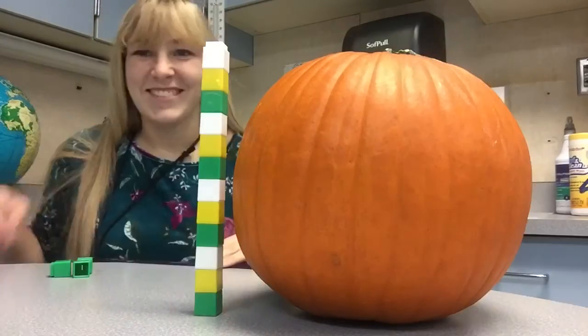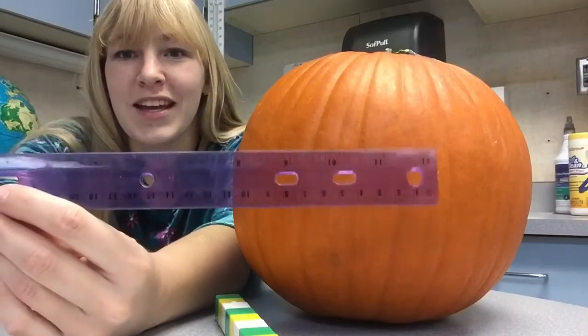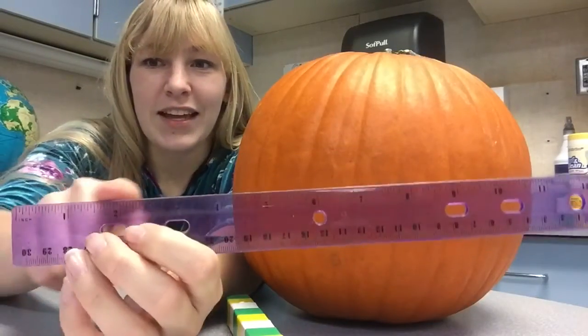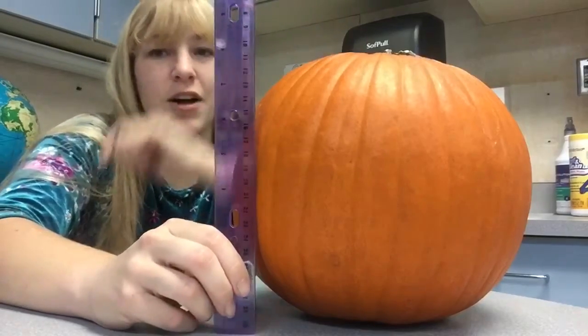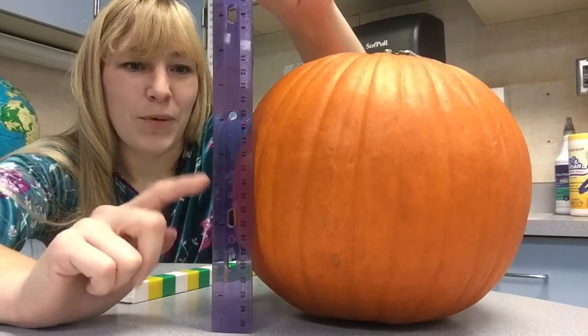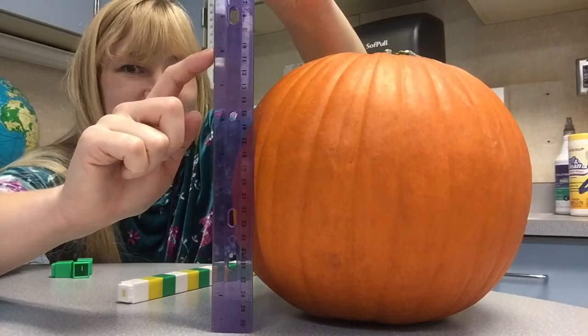Let's see how many inches it is. I have my ruler. My ruler shows inches and centimeters. I'm going to use the inches side, which is the side that has bigger numbers. Now I'm going to hold it up to my pumpkin and see how tall it is. I can see my pumpkin is 1, 2, 3, 4, 5, 6, 7, 8 inches tall.